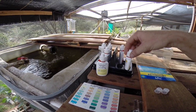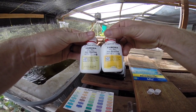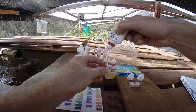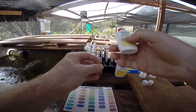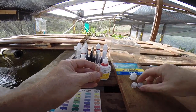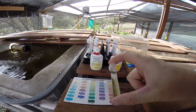Now let's move on to checking the ammonia levels. Start by filling a clean test tube to the 5ml mark, then add 8 drops from test solution bottle number 1, then add another 8 drops from test solution bottle number 2. Cap the test tube and shake vigorously for 5 seconds, then wait 5 minutes for the color to develop.